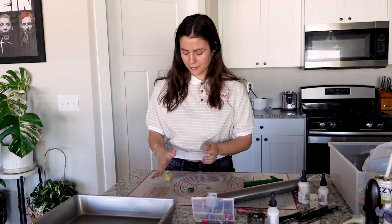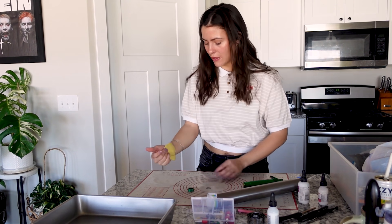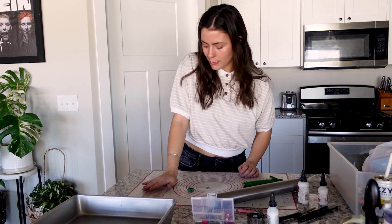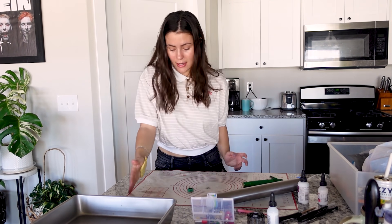First you need to warm up your clay. I just flatten it with my palm and then re-put it together and flatten it again just to warm it up so it's easier to work with. It makes a difference, I promise — this is one of the things I've learned.